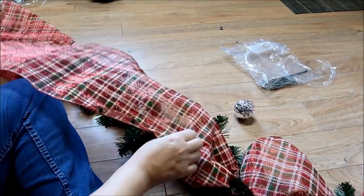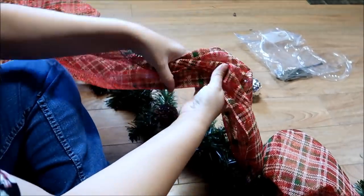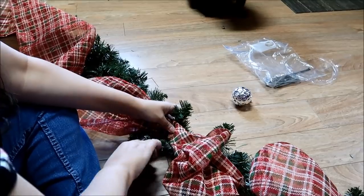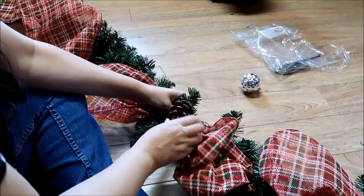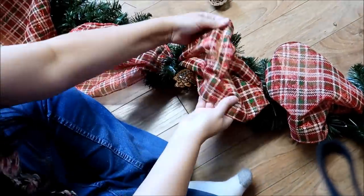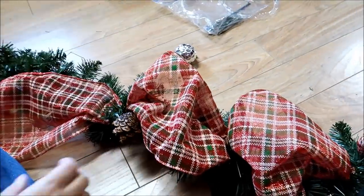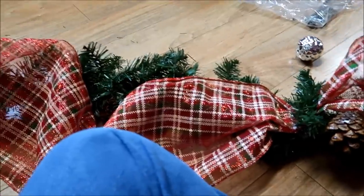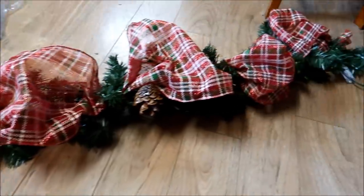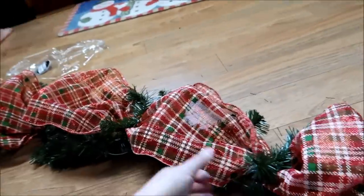I'm not sure this is not twisted — it might be twisted down there. We got a pine cone here, I'm going to do it right here. I'm going to lay that pine cone out. So I got it all on there — this is what it looks like.